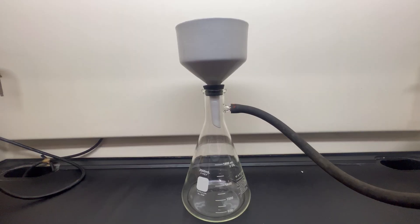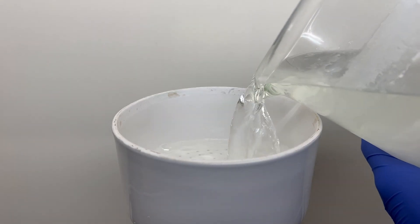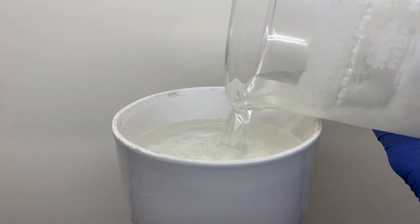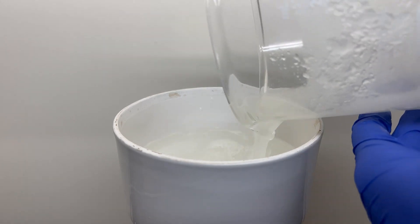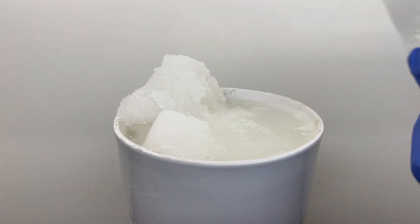The boric acid is then transferred to a filter funnel and washed with cold ice water. If you desire highly pure boric acid, a recrystallization step can be done, but for my purposes, baseline is good enough.